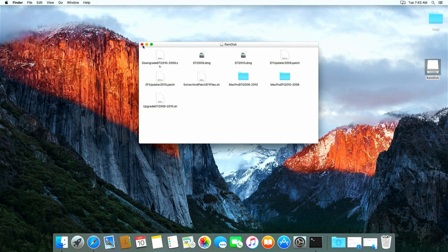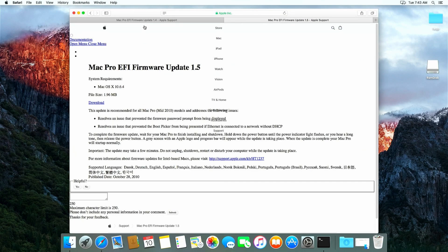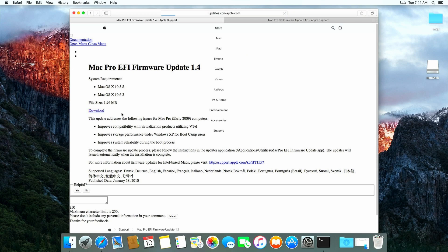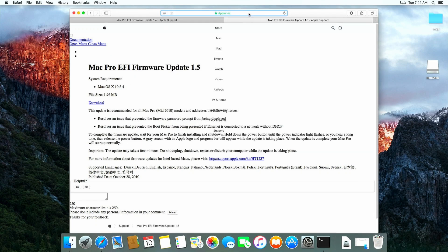Next up, we need to download the firmware files from Apple's website. I already opened the links from them in Safari which, as you might notice, is a bit too old to render those pages properly now. As with the firmware tool, I also provided the links for these in the description. Let's first download the firmware called Mac Pro EFI Firmware Update 1.4 — this is firmware for the 4,1. Once downloaded, I will immediately rename the file to fw14.dmg. This is to not mix it up with the other file, as both files get downloaded with the same name. Now let's do the same for the 5,1 firmware called Mac Pro EFI Firmware Update 1.5. This one we will rename to fw15.dmg.